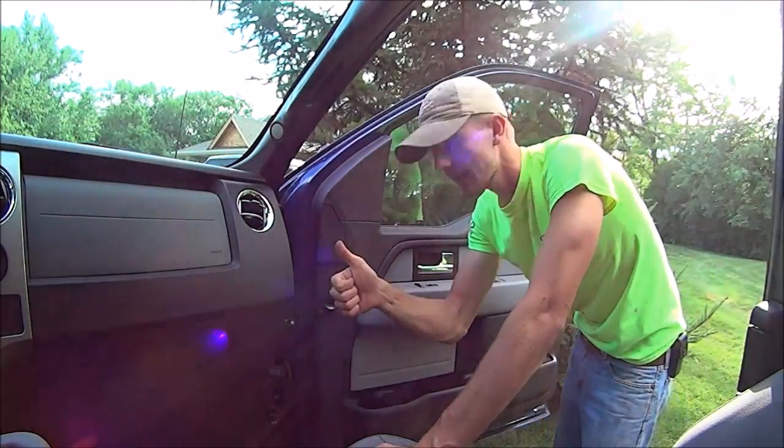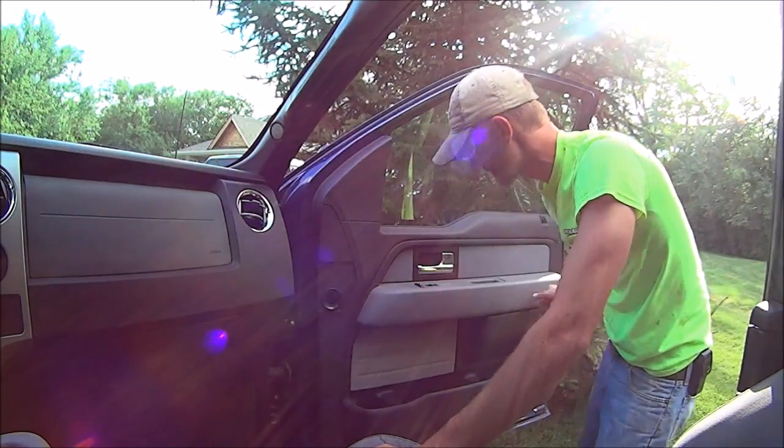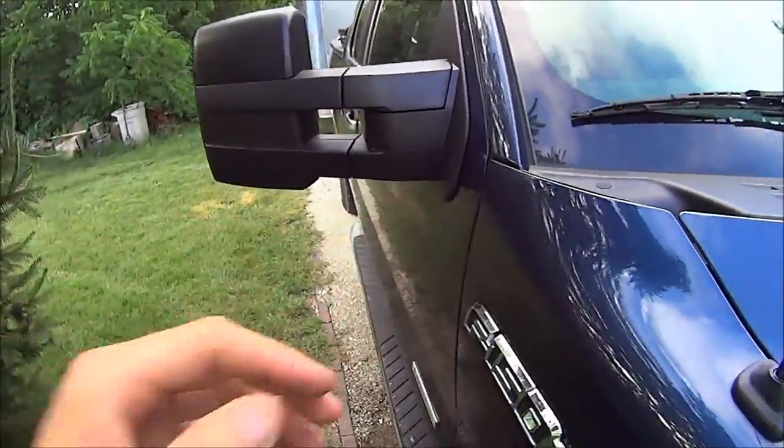Alright, everything is back together and the mirror looks great. I am really happy with it — I love it a lot. It makes the truck look more rugged and tough than it already is. Here it is — that is the passenger mirror all installed.